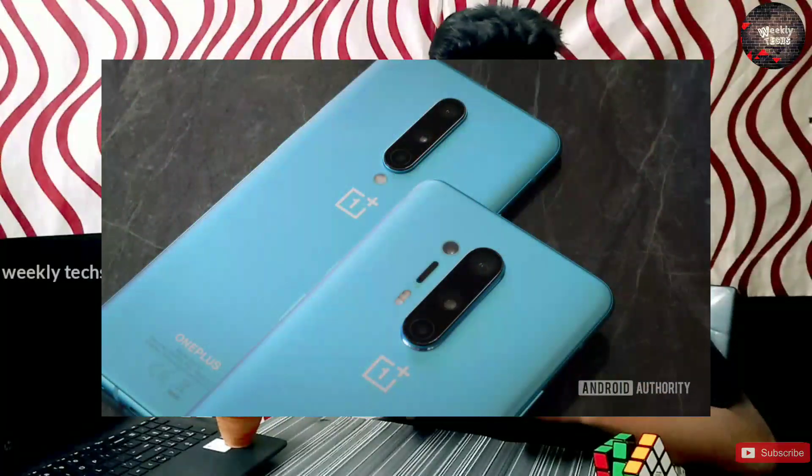Hey guys, this is Ramsa Krishna and welcome to the Techs Friends program. I am doing a comparison with OnePlus 8 and OnePlus 8 Pro in this video.